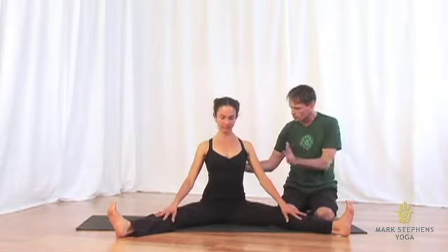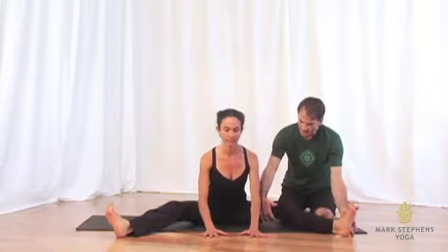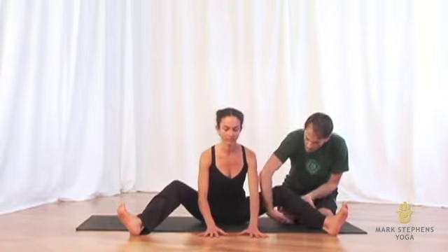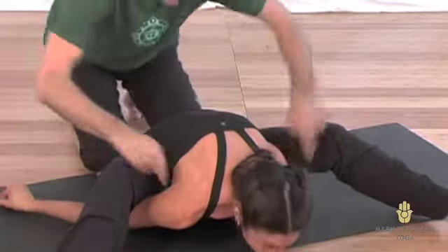And then from here, ground into the sitting bones. Jo will slowly fold forward and place her hands on the floor. Then sliding her heels in a little bit and lifting the knees, she hooks her arms underneath the legs and attempts to extend her arms straight out from the shoulders.